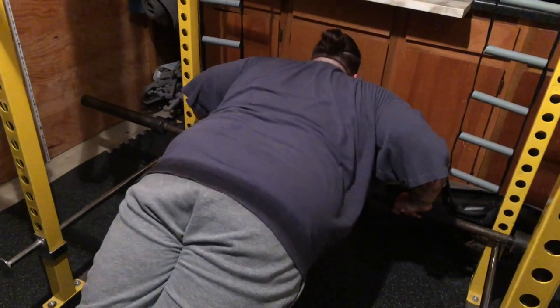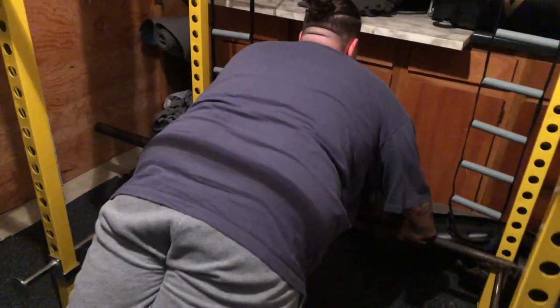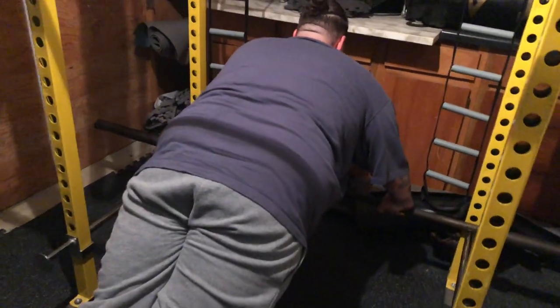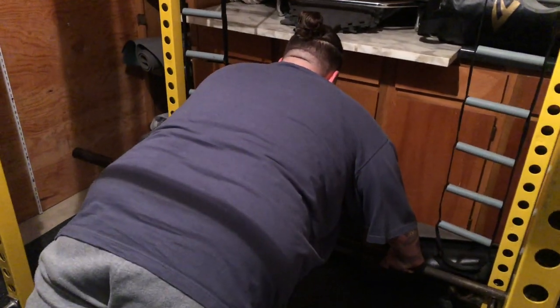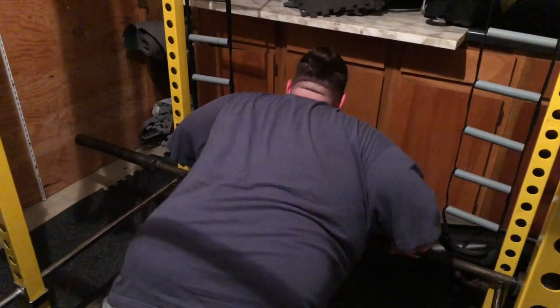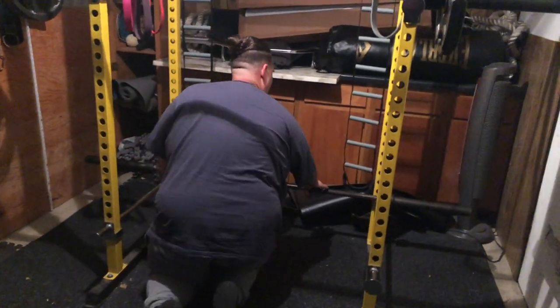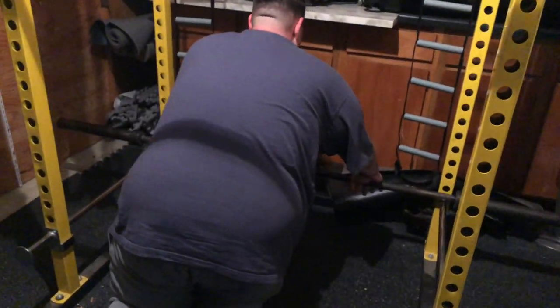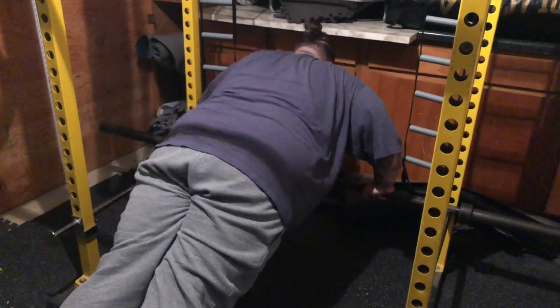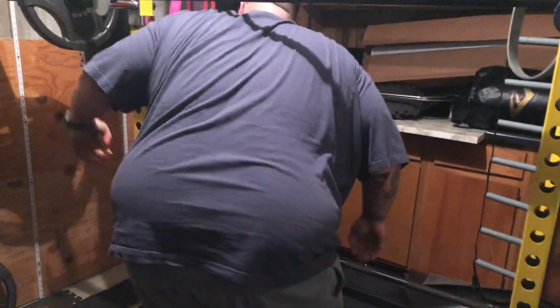1 rep. Up. Good. Relax, E. Don't get off the bar, just breathe. Catch your breath. 5, breathe. 4, deep breath in through your nose. 3, 2, 1 more deep breath in. Let's get it. Up. Come on. 1 more rep, brother. Let's go. 1 more rep. There it is. Let's go. 1 round to go.